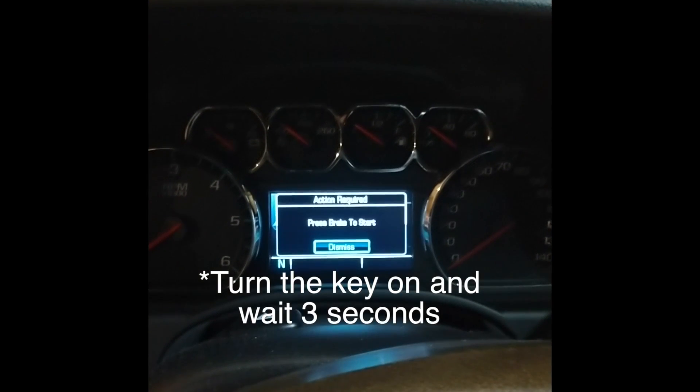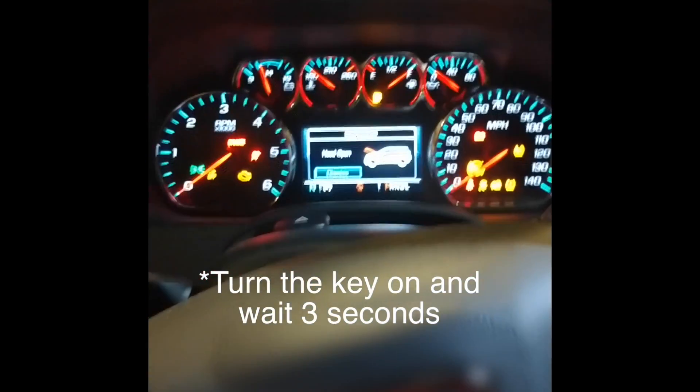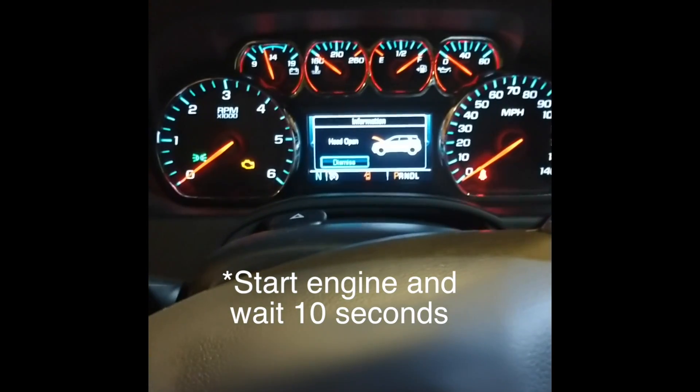While recording, move into your vehicle and record the gauges. Turn the key on and wait 3 seconds. Then start the engine and wait 10 seconds.